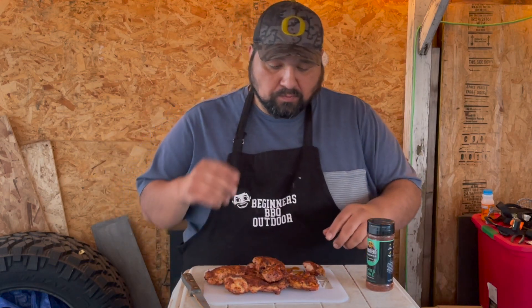I did some burgers off camera for my son and I tried their all-purpose — that was damn good too. I'm gonna try all the other rubs and then do a full review on them. This took 45 minutes at 350 degrees using a cherry pellet. We'll see you guys next time.